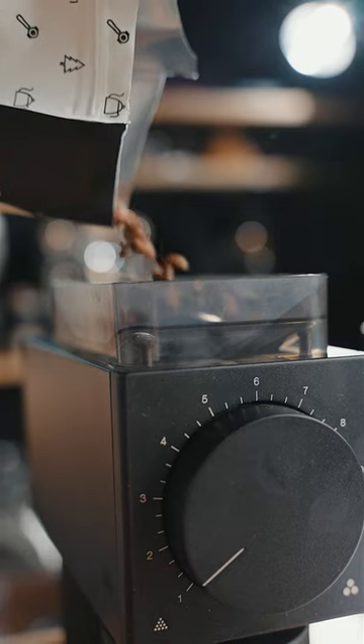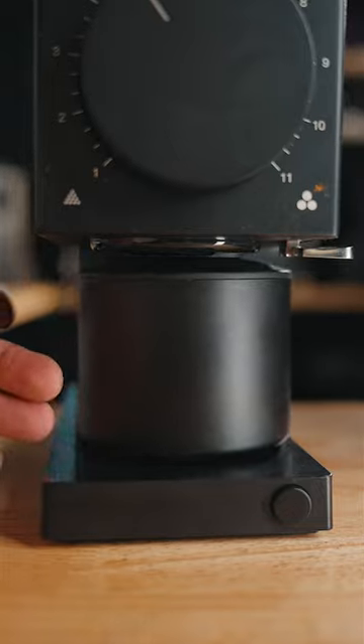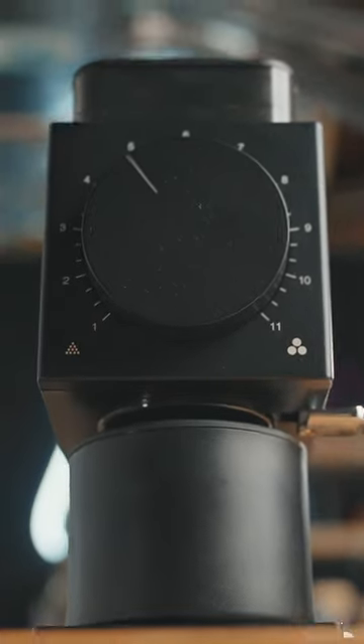Add to that a larger hopper and grind cup that holds 100 grams of coffee for those upcoming holiday feasts, and you've got yourself the perfect coffee grinder for home.